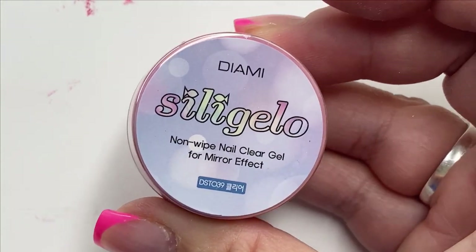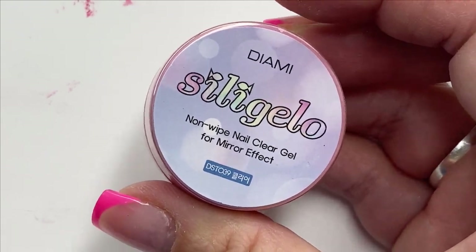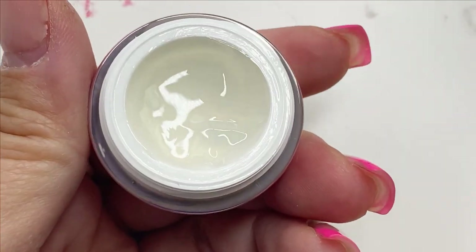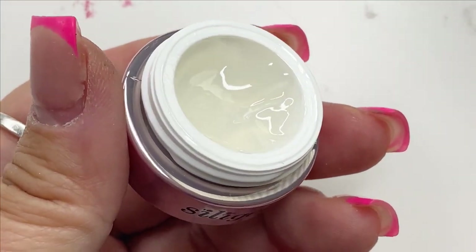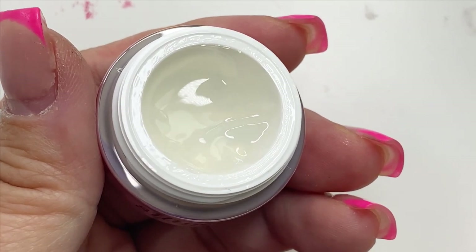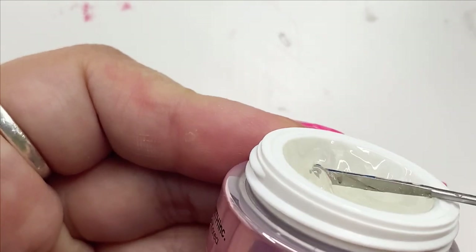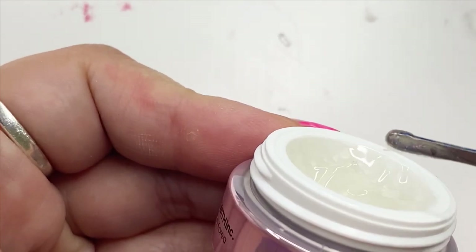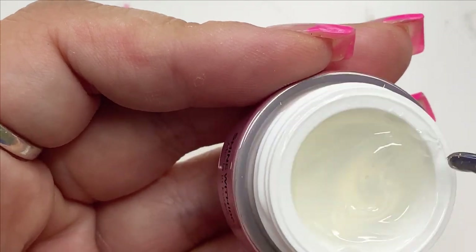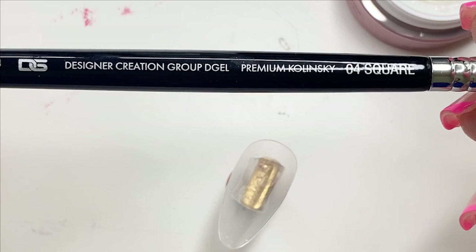Hey, welcome back! Today I'm excited to share a new gel product I purchased during Black Friday. It's called Silly Jello by Dye Me. It's a non-wipe gel specifically designed for chrome powder and to create a 3D effect. They offer two other colors — pink and beige — but today I'll be testing out the clear because I feel clear is more versatile.